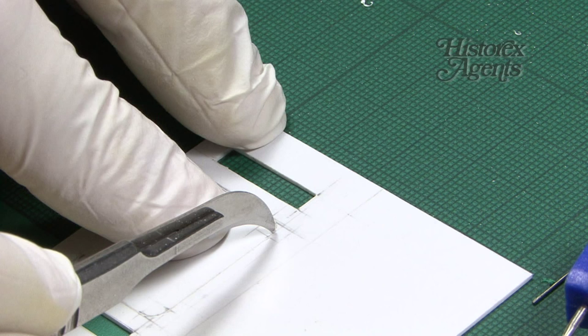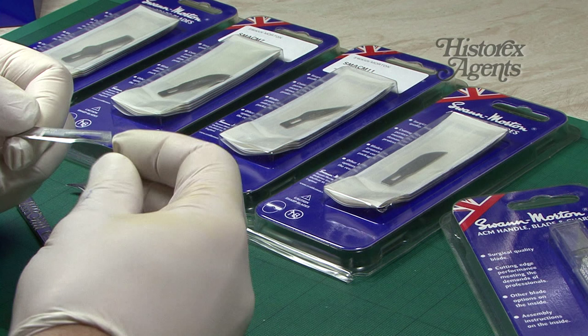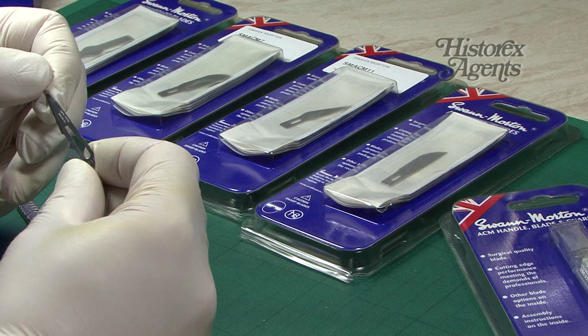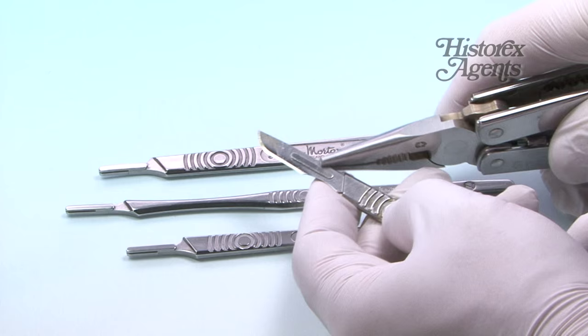It's also useful for scribing details like engine hatches and so on. You can also use this sort of chopping blade — we find this is particularly useful on resin parts. Then there's this very long number 11p blade, and here's how you change the blades.